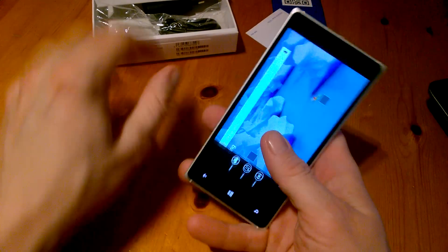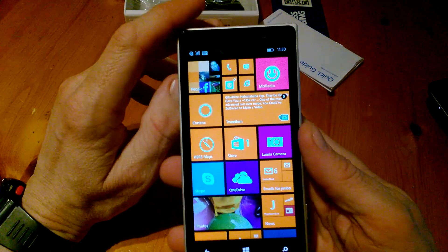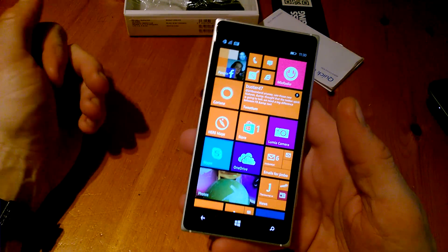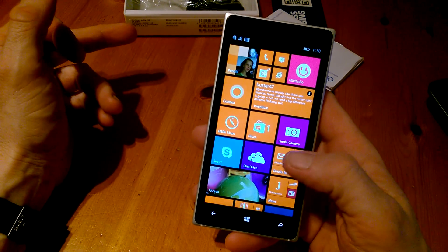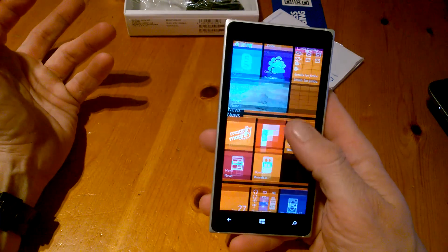Everything else is just as you would expect from Windows Phone. We have Mix Radio, HearMaps, Cortana — which obviously isn't in Ireland yet — Lumia Camera, and we have folders here as you can see. These are a nice touch.